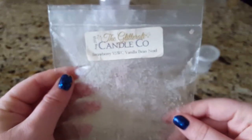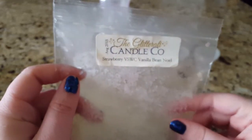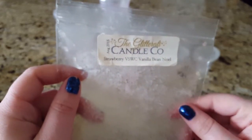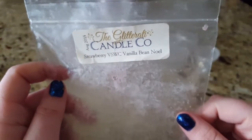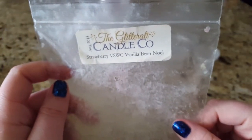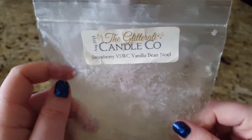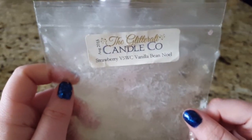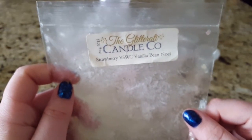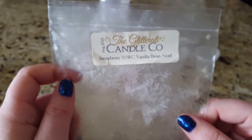I finished off a partial chunk that Stacy Langston sent me — thank you, Stacy! This was strawberry vanilla sugar waffle cone and vanilla bean Noel. I put it in my bathroom warmer; it was a pretty small piece and I got no throw from it, which really shocked me. I melted it for about a day and a half and never smelled anything — possibly because both are pretty light scents.